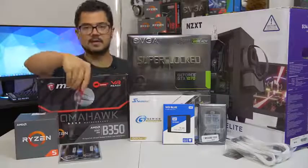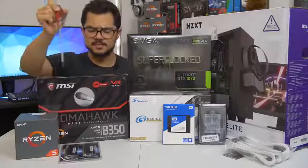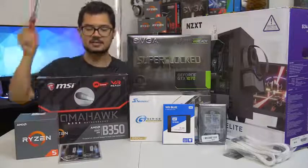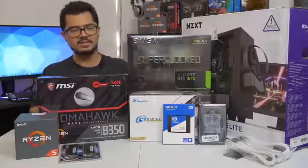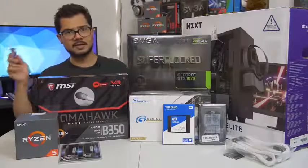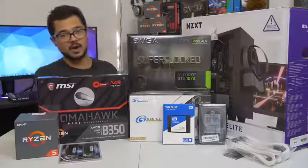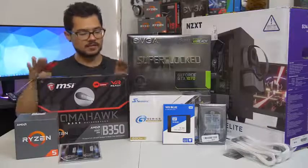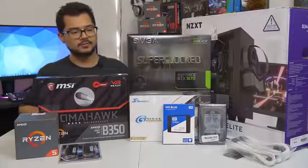The memory kit is a 16 gigabyte kit of G.Skill Ripjaws 5 DDR4 at 3000 megahertz. I am also going to try to overclock that to 3200, as that does help Ryzen in gaming performance some. Hopefully the B350 Tomahawk is able to handle that.